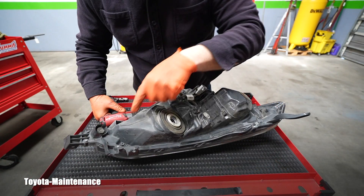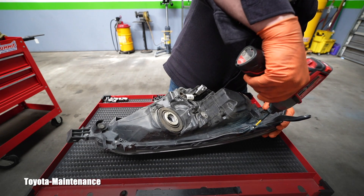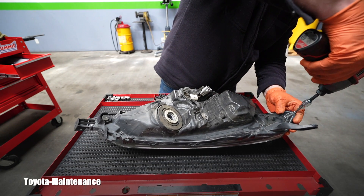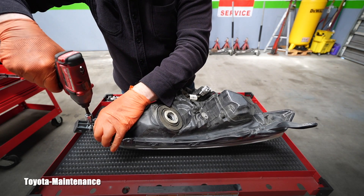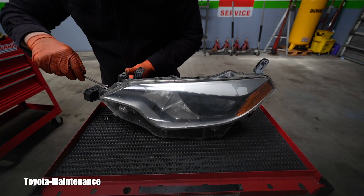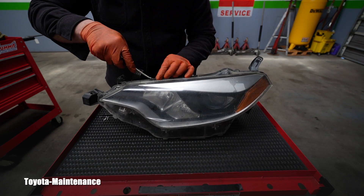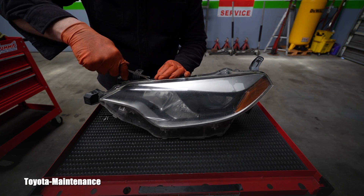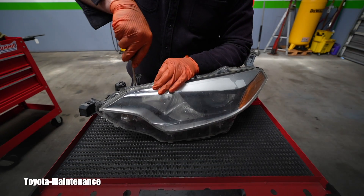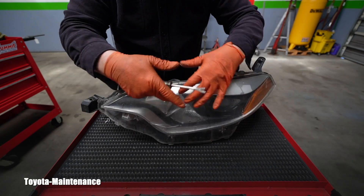I'll begin with these screws on the back — some of them are Phillips and the other ones are T15, which is Torx 15. This headlight assembly is pretty expensive if you buy the Toyota OEM part. I believe it was around $500 with tax and everything, but that's nothing in comparison with YouTubers working on Ferraris and Lamborghinis where just the lens could be thousands of dollars.